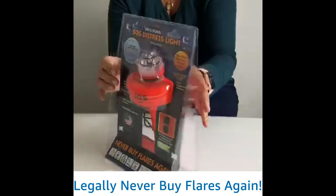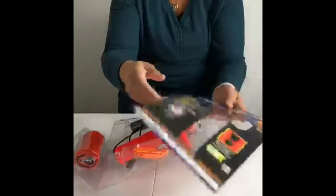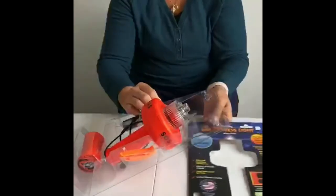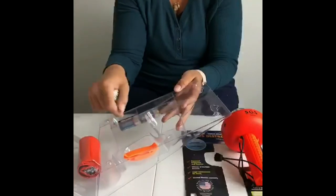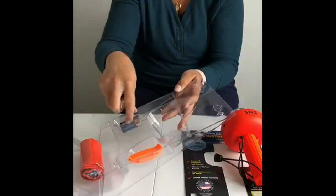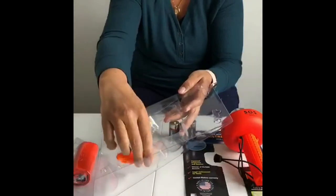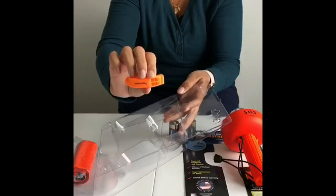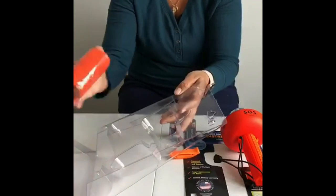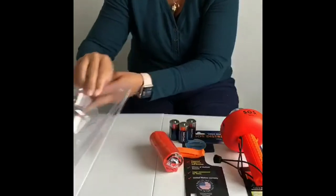Let's begin with the unboxing. The packaging is very simple to open. Okay, so this is the light. It also comes with three C batteries, which I will show you how to put in in another video. It comes with the whistle, which fulfills the audible safety requirement from USCG, and this is the daytime flag.